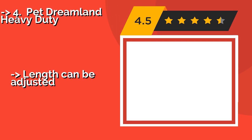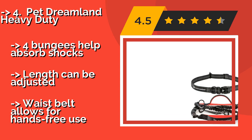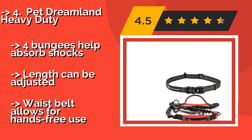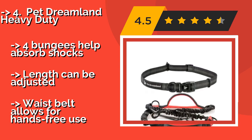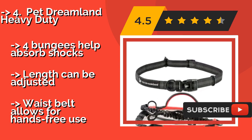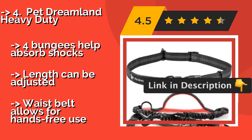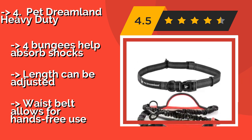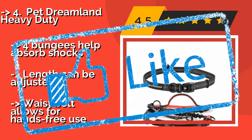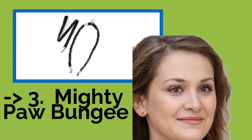Pet Dreamland Heavy Duty. If you need something that can survive being pulled on by a pair of Huskies or Mastiffs, consider the Pet Dreamland Heavy Duty, around $39. It has three padded handles so you can comfortably grip it in different places, depending on whether a situation calls for freedom or control. Four bungees help absorb shocks, length can be adjusted, and a waist belt allows for hands-free use.